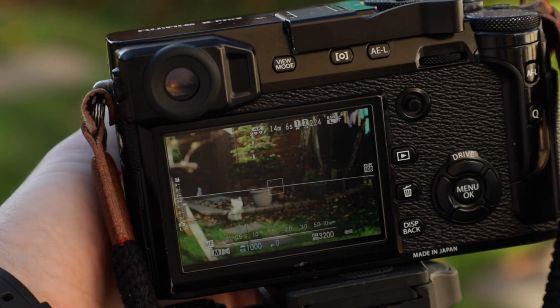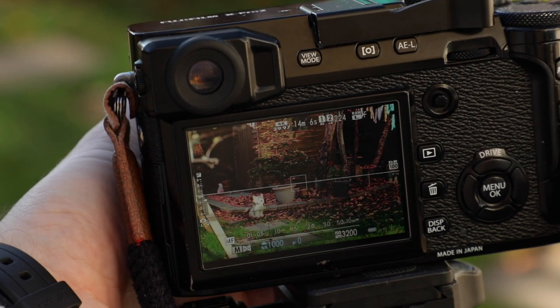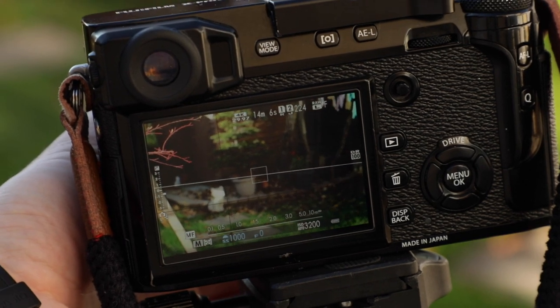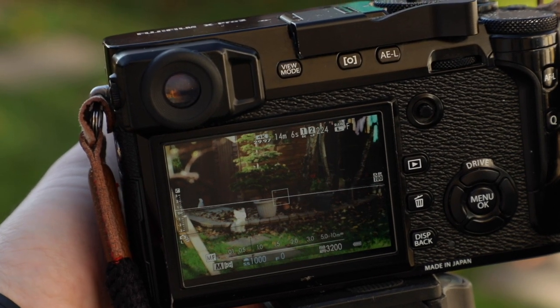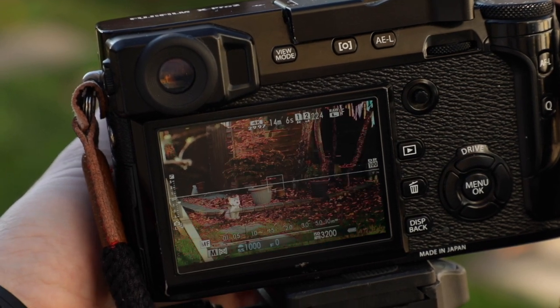As you already know, this is a manual focus lens, so you'll need a really good eye to get the focus spot on. However, if you have a camera that can utilise focus peaking, you're in for a treat. I use focus peaking on my X-Pro2, which really helps because my eyesight is quite poor and I just love this feature.